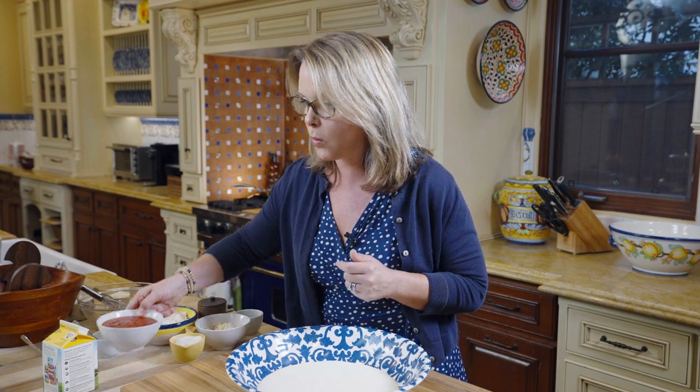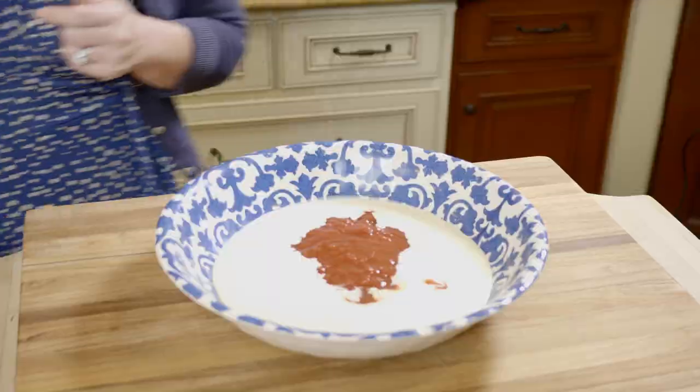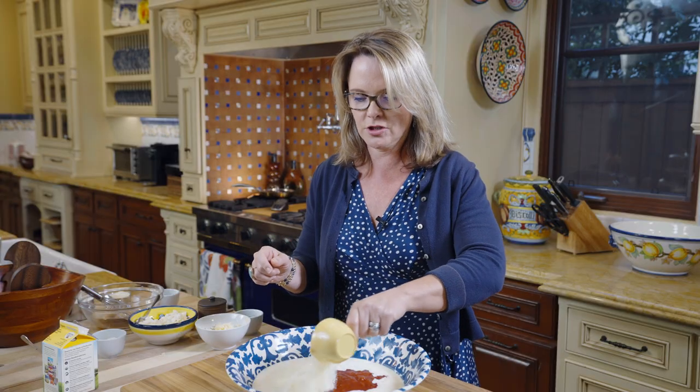I also have here one cup of San Marzano crushed tomatoes. I have one half cup freshly grated Pecorino Romano cheese — that's cheese number one.